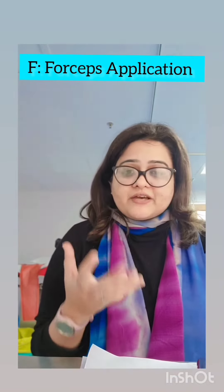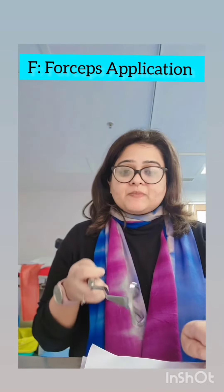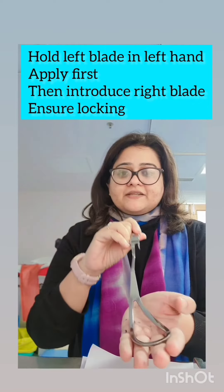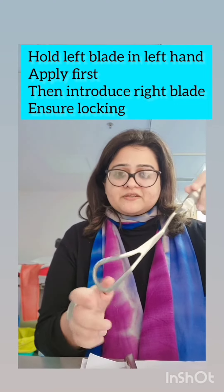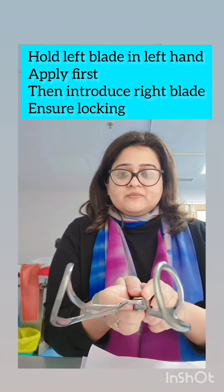F is the actual application of the forceps. In the left hand we take the left forceps, guide it with our right hand in the sacral hollow and then to the left side. For the right forceps, held in the right hand, we take it to the side and ensure the blades lock. If everything is all right, the blades should lock.